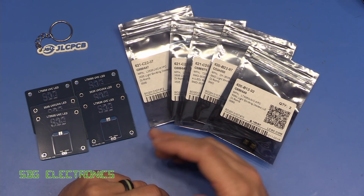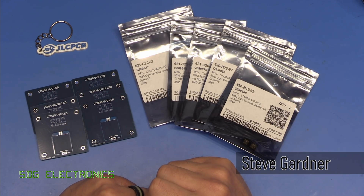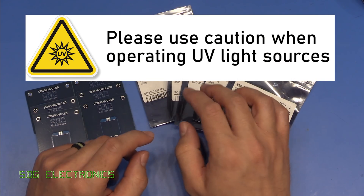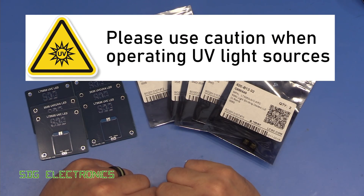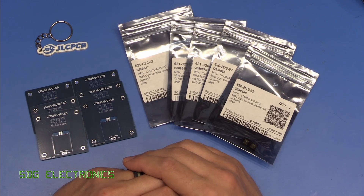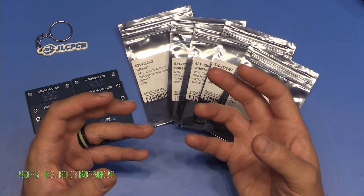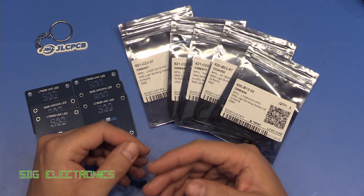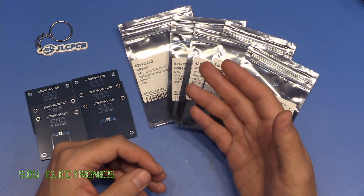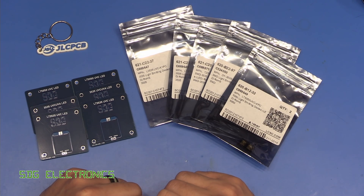Today I thought we'd look at some UVC LEDs. I picked these up from LCSC — I just happened to notice them when browsing for other parts. You've probably seen adverts on eBay and AliExpress, and on Big Clive's channel, for various UVC LED lamps supposed to be suitable for sterilization, killing germs and viruses. It turns out that most of those are just UVA LEDs.